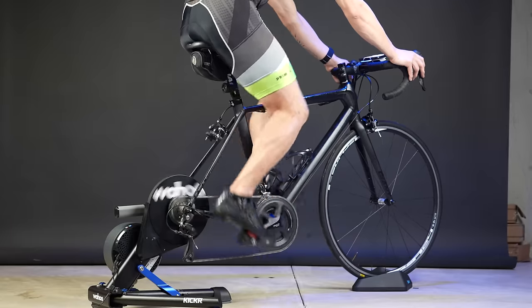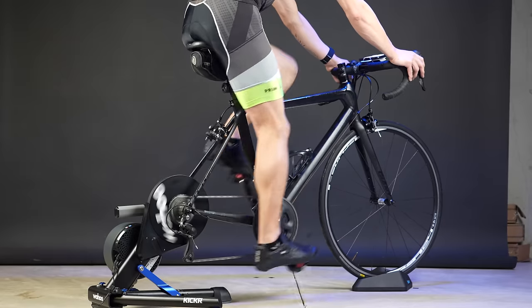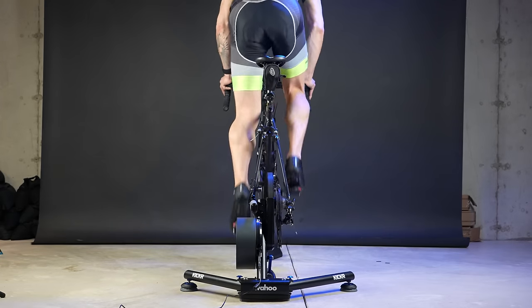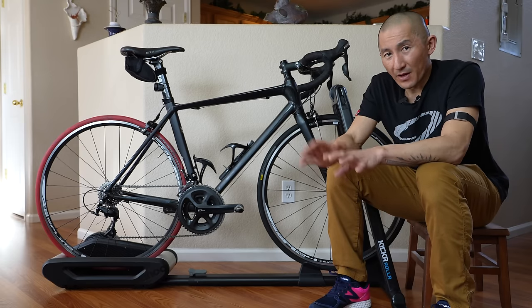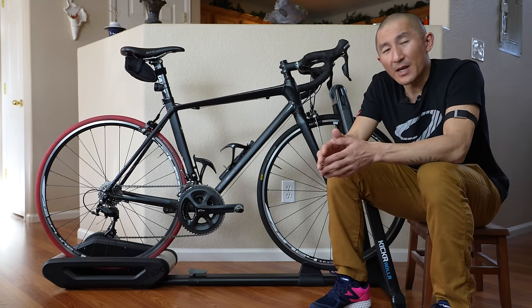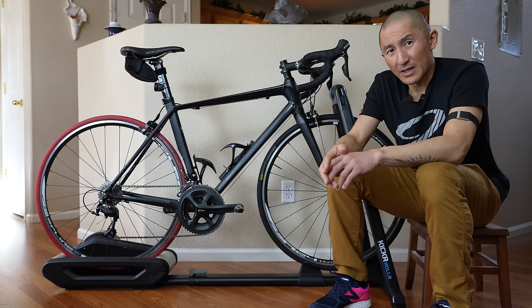Direct drive smart trainers like the Wahoo Kicker and Wahoo Kicker Core have really taken off in terms of popularity because they provide a nice solid platform with a direct connection from your drivetrain to the trainer, as well as being much quieter than a traditional wheel-on trainer. And if you've ridden rollers before, you probably know that the ride feel and comfort is really nice where there's plenty of side-to-side movement which feels really organic, and there's also a little bit of squish from your tires which certainly can help with ride comfort, especially on longer rides.